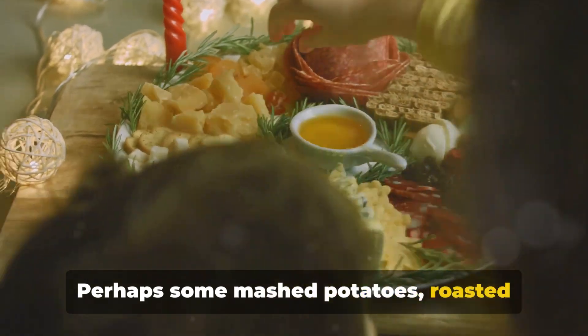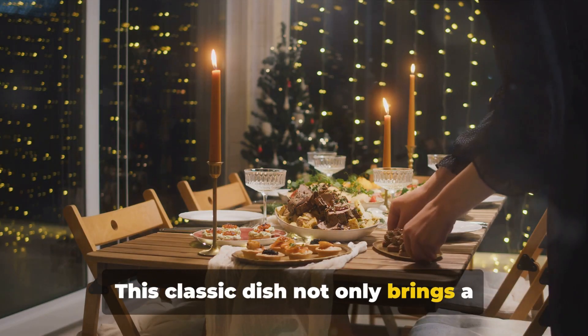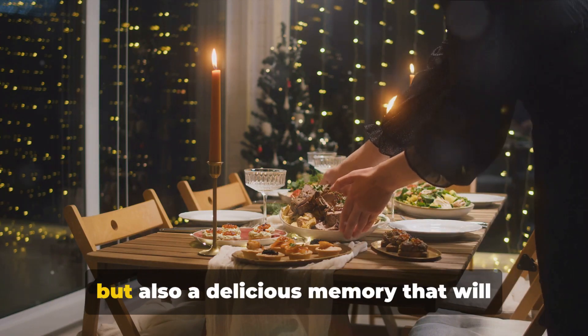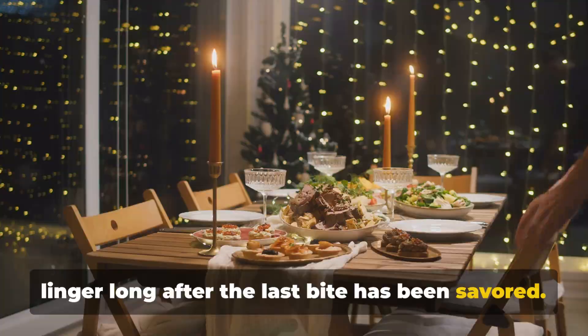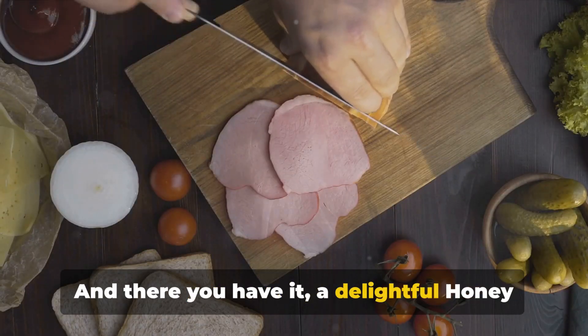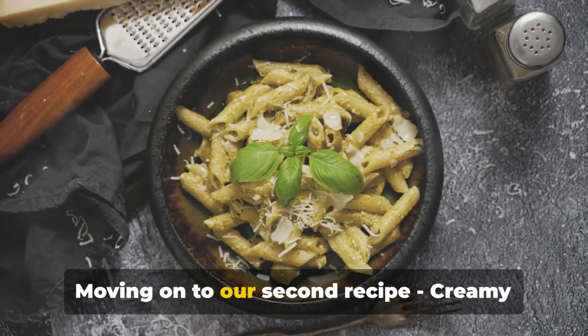Slice it up and serve it with your favorite sides — perhaps some mashed potatoes, roasted vegetables, or a fresh green salad. This classic dish not only brings a festive atmosphere to your dinner table, but also a delicious memory that will linger long after the last bite has been savored. A delightful honey-glazed ham to warm your Christmas night.